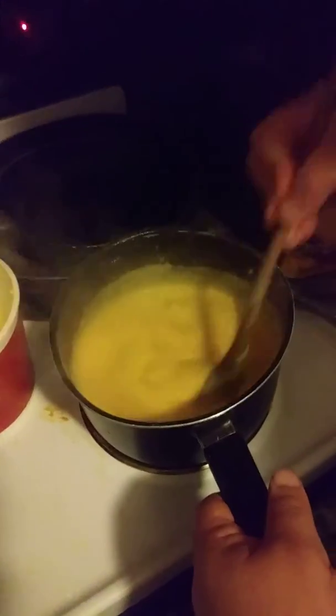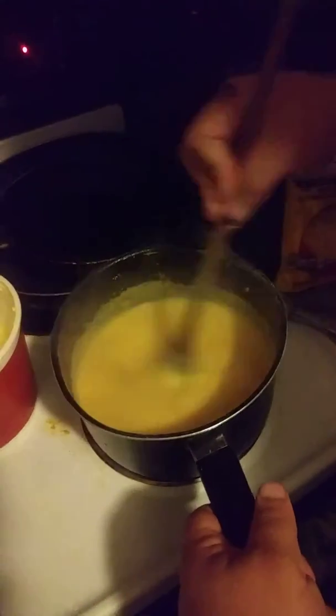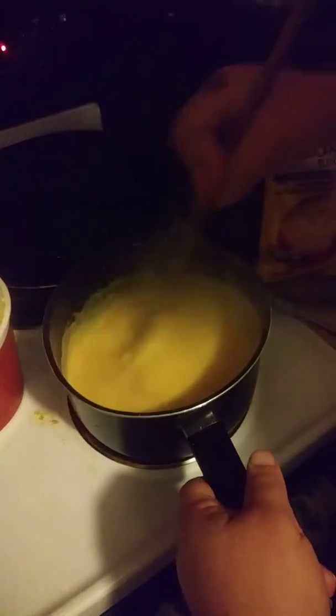Speaking of slow and low, we're going to keep simmering this and we're going to go check on our pork steaks that we have cooking on the grill. So we're going to keep stirring this bad boy, keep it slow and low, keep rocking and rolling, and we'll come back to this.